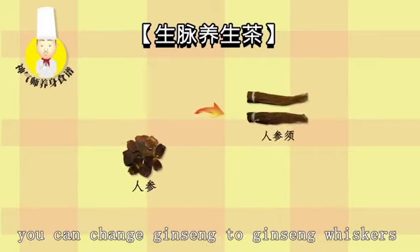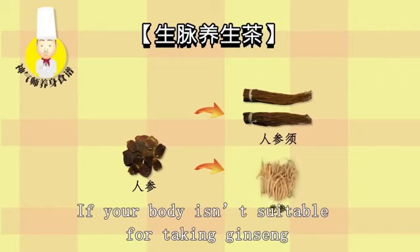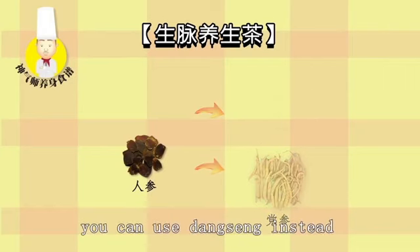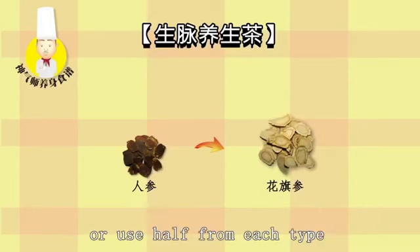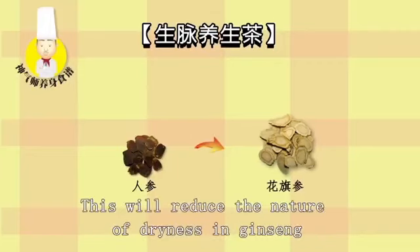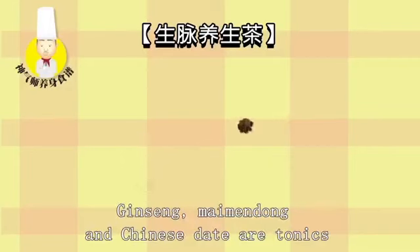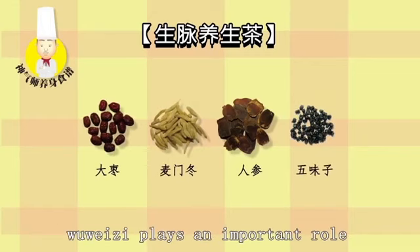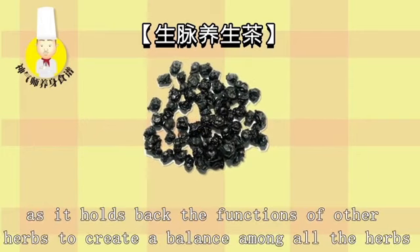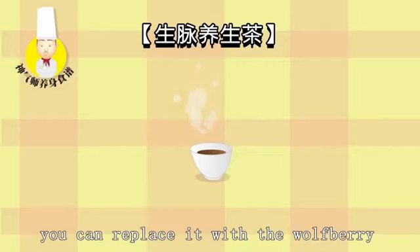On a hot day, you can change Jinseng to Jinseng whiskers and add more Wu Weizi. If your body isn't suitable for Jinseng, you can use Dang Sen instead. If the day is dry, you can replace Jinseng with American Jinseng to reduce the nature of dryness. Jinseng, Maimendong, and Chinese date are tonics that improve your immune system. Wu Weizi plays an important role by holding back the functions of other herbs to create balance. If you don't like the taste of Chinese date, you can replace it with wolfberry.